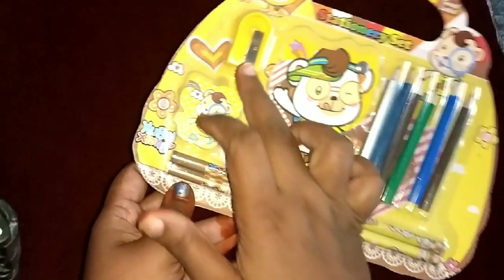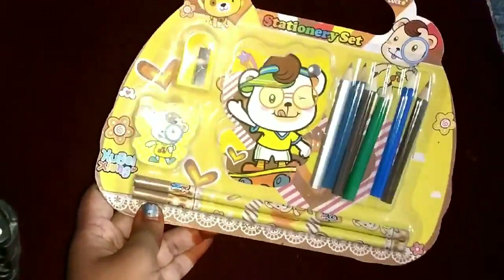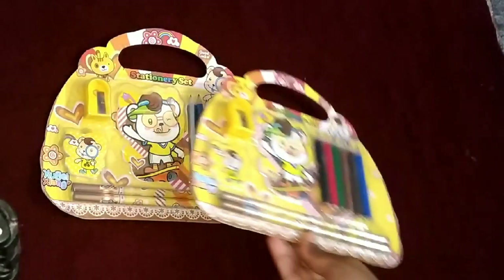Next, the stationery set includes a sharpener, eraser, pencil, color pencil, and a booklet. Here are 5 pieces.